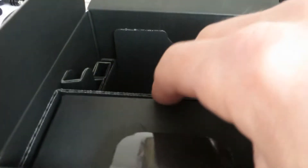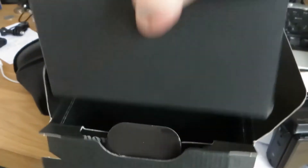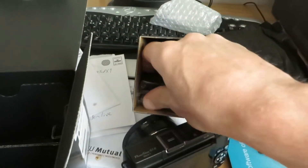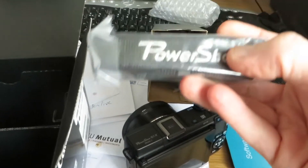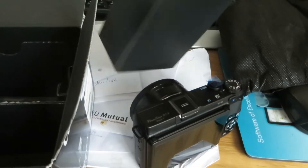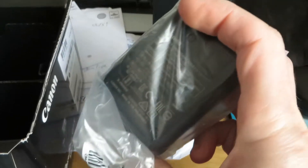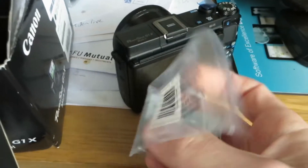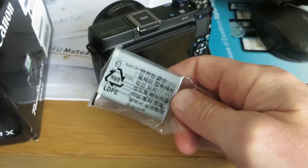And what else have we got? It's difficult doing this with one hand. A bit of packing. Strap. Battery charger. And a battery. So let's get it charged up, get it all ready to use later. See you later once it's charged up.